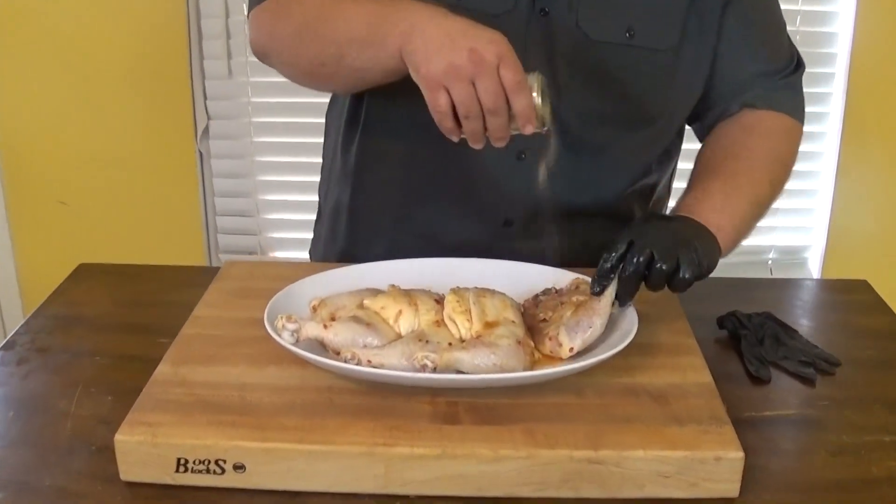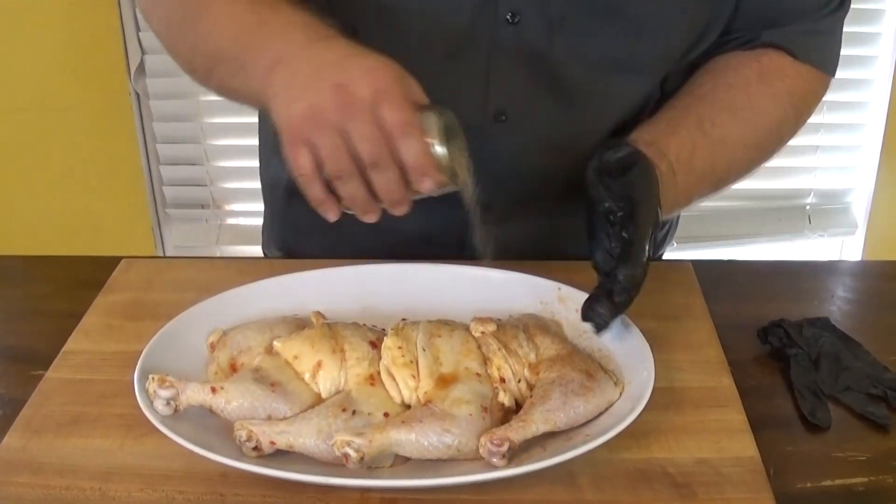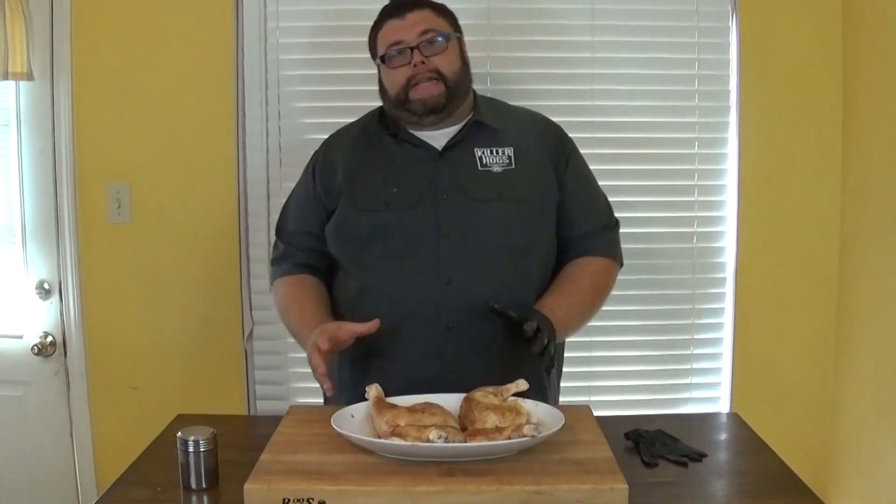I'll try to work one hand dirty, one hand clean. So we got it seasoned — now we're gonna let it hang out here on the board till I go get the grill fired up. We'll be cooking at about 275 today. We're looking for an internal temperature of 175 at least in the thickest part of this chicken.